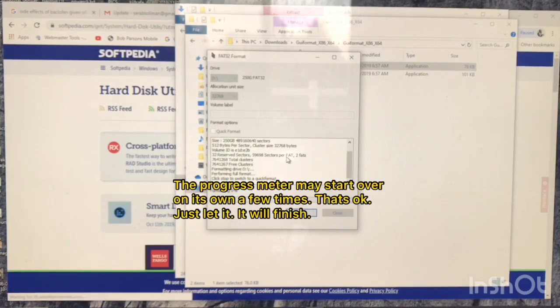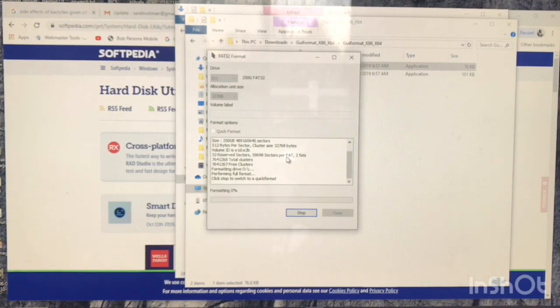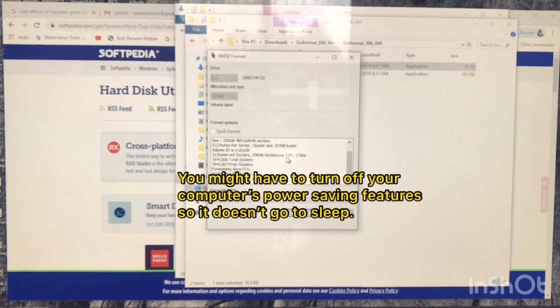It'll take a little while, but just let it run. When it does finish up, you'll be ready to go. Just make sure you recreate the Tesla Cam folder when you're done.